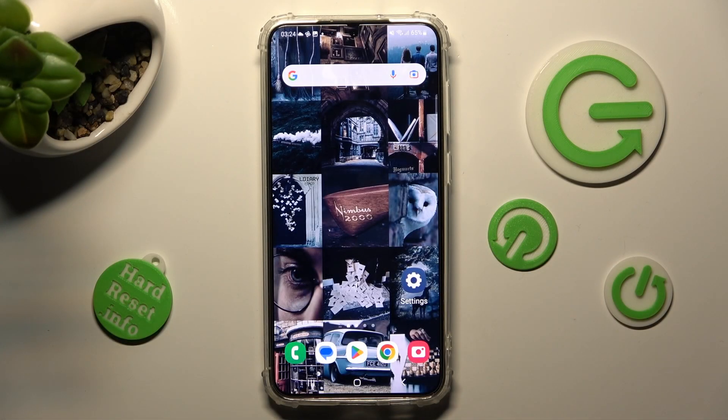In front of me is the Samsung Galaxy S23 Plus, and today I would like to show you how you can connect it using Bluetooth.